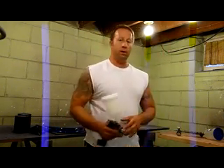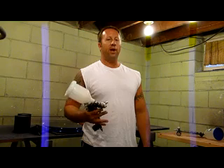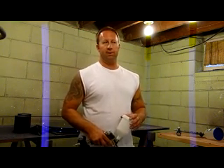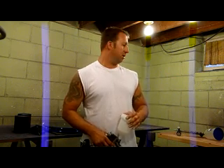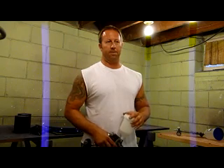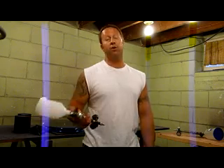This is my first supposedly true LVLP gun. It sprays really soft, like how I've read LVLPs are supposed to spray. I kind of like that, especially for a beginner — it might be a lot easier to learn, because some of those guns that really hog on the paint, you're going to be running and dripping paint all over.